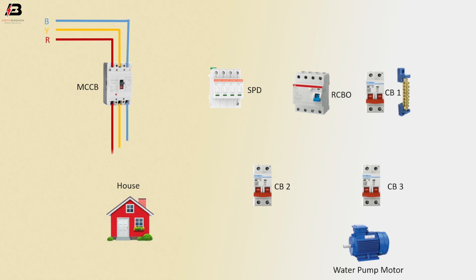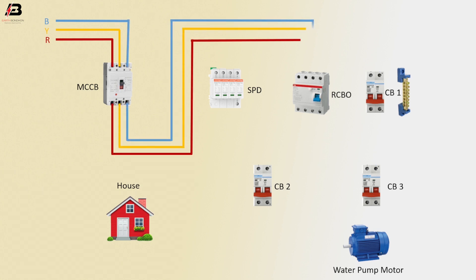Three phase connection outgoing from MCCB to RCBO and SPD. R phase connection outgoing from RCBO to circuit breaker two. R phase connection outgoing from circuit breaker two to house load.